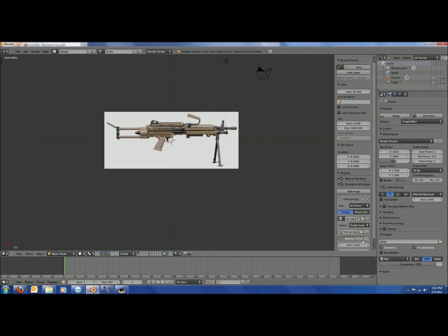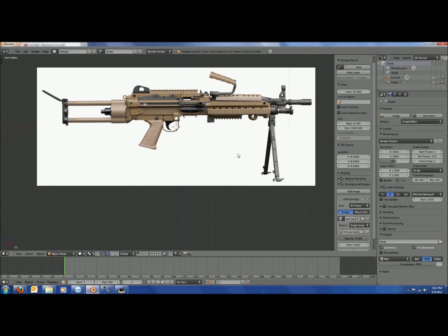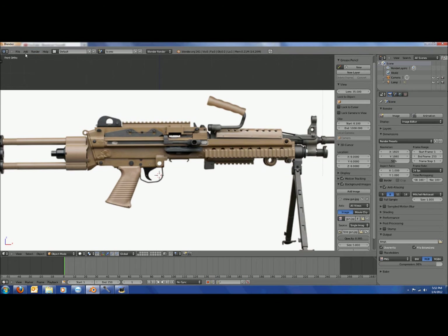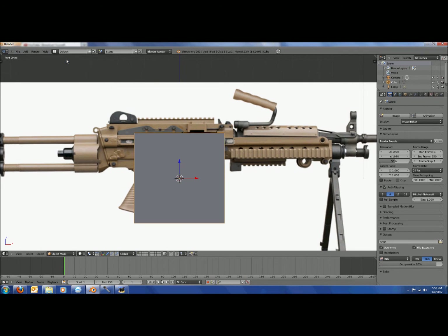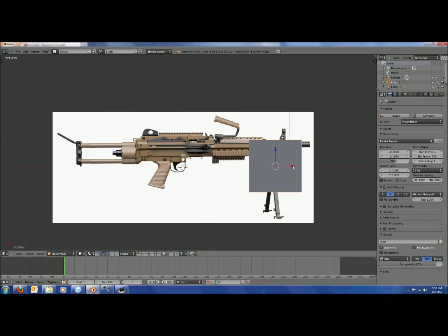Reopen the Light Machine Gun JPEG and turn the opacity up a little bit to make it easier to see. Then click N again to close that panel, go to add mesh, and add a cube.